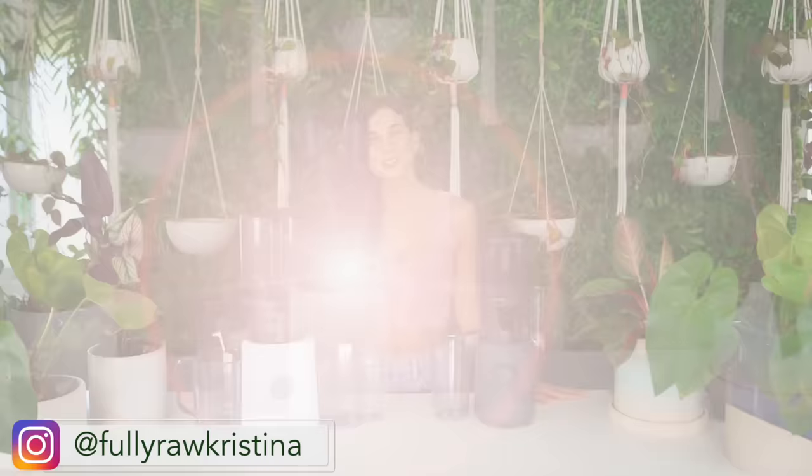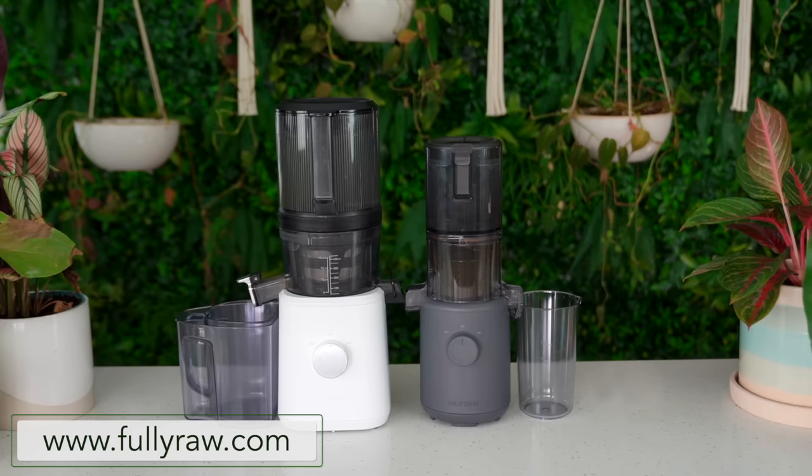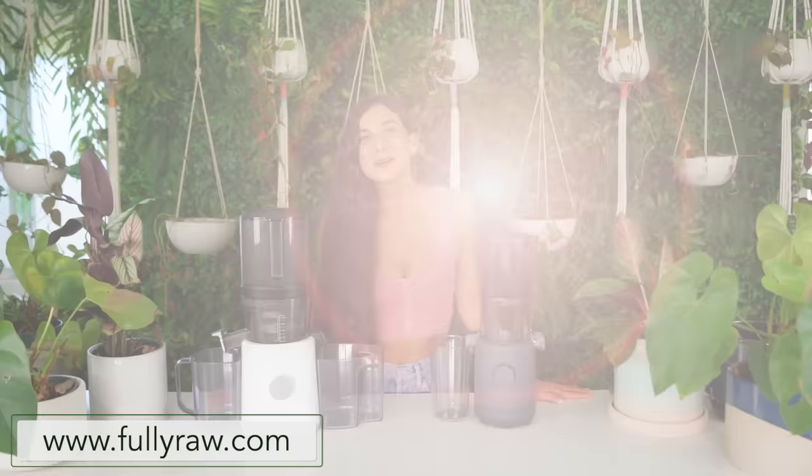Aloha my friends, Christina here and I'm so happy to be back in a new video with you today to answer the question: is the new Hurom H310 the same as the Nama J2 juicer? I have been getting so many requests to do a comparison between both of these juicers. There's quite a big buzz in the juicing world right now because Hurom just released their new H310 and it looks exactly like the Nama J2 juicer. If you've seen any of the promotional materials from Hurom, it's really difficult to tell in the marketing that there is actually a big difference between these two juicers. There are six main differences between both of these juicers that I'm going to be talking about today.